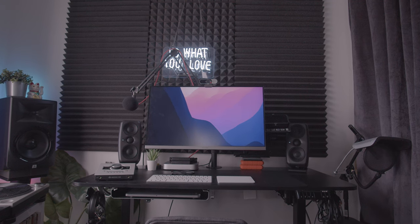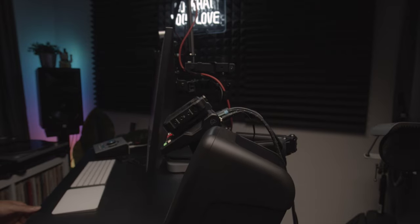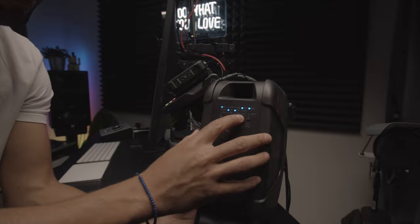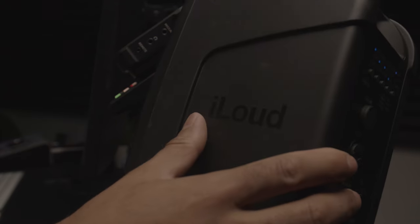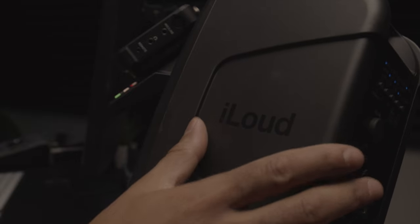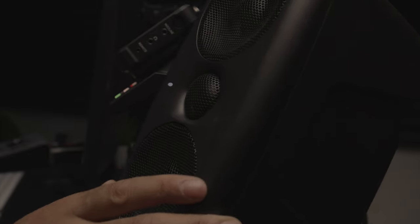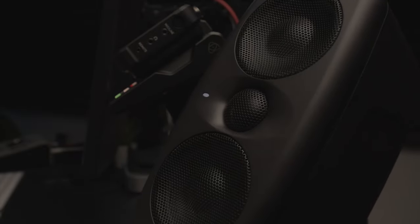A couple days in, I am impressed with the sound. These speakers get really loud if you want them to, but in the space I'm in now I wanted to be more conscious of the sound I'm creating. The speakers are great for that — they allow me to be quiet but still have full sound and hear a wide frequency range, so I'm able to do a lot more with them.